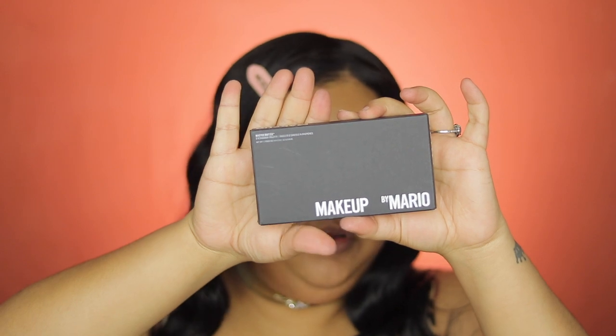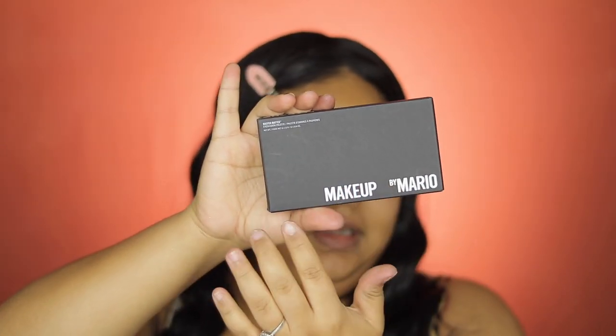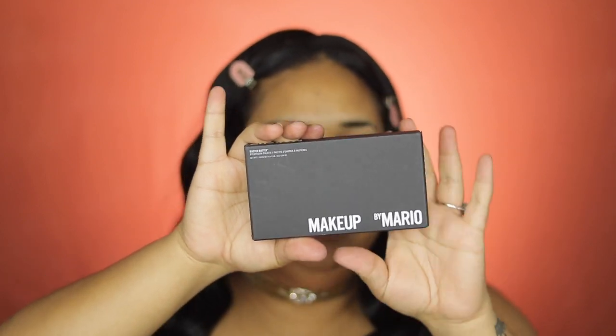I'm so happy, you guys! So this is it — oh my god. I didn't know I wanted to order these until I saw a couple of tutorials talking about it. But look at the packaging, guys — this is so beautiful. I love the simplicity of it and the clear name. He's so precise in the way that he creates this palette.